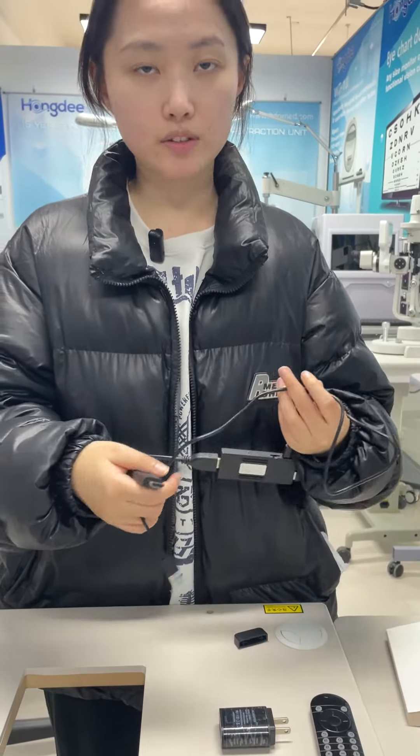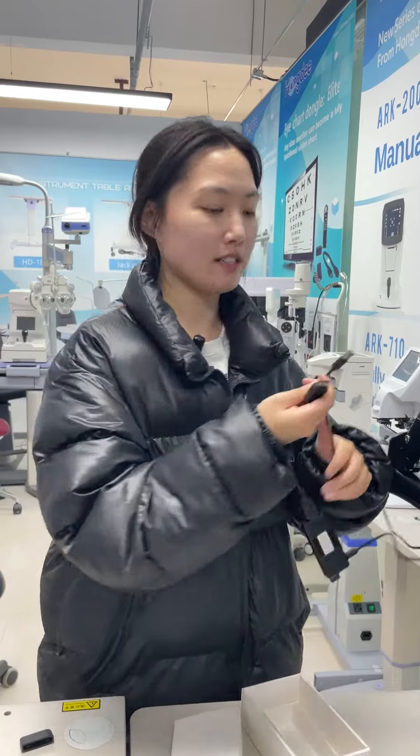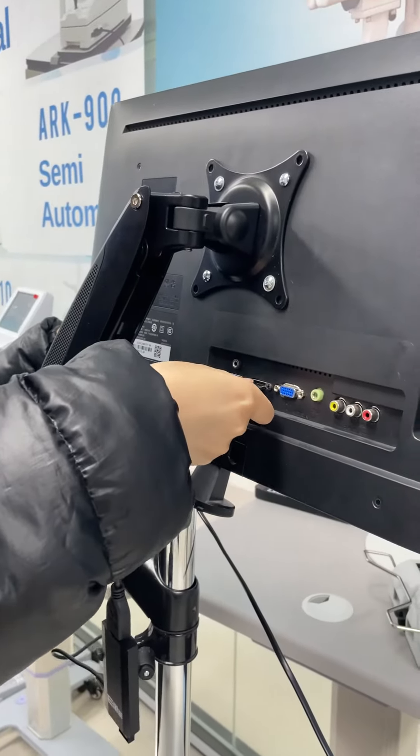And now I will plug it in the monitor. The HDMI cable, I will plug it in the monitor. Then I will plug it in the microphone.